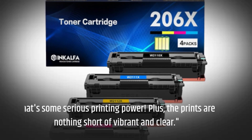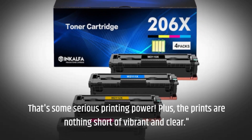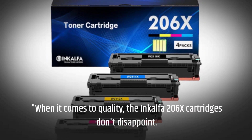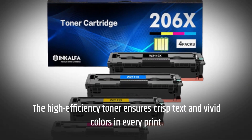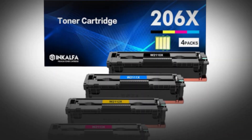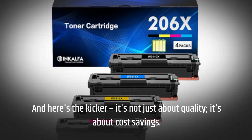That's some serious printing power. Plus, the prints are nothing short of vibrant and clear. When it comes to quality, the InkAlpha 206x cartridges don't disappoint. The high-efficiency toner ensures crisp text and vivid colors in every print. And here's the kicker: it's not just about quality, it's about cost savings.